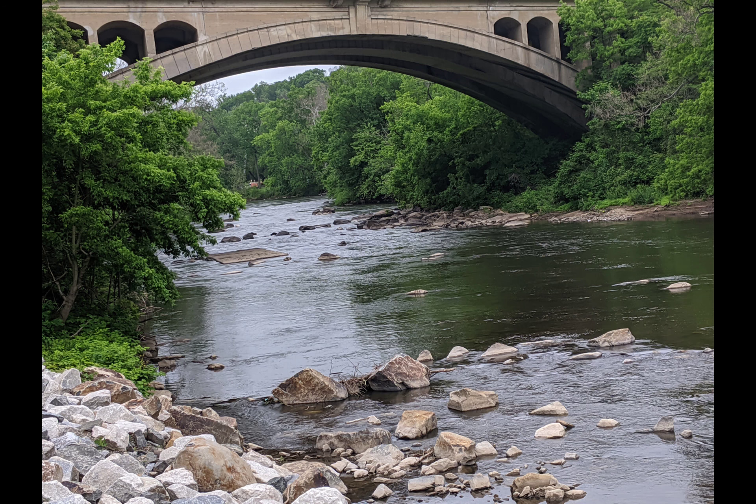I walked this morning into the park with a new phone to see how it would perform taking pictures. First, I took a landscape to see how the phone focuses near and far.